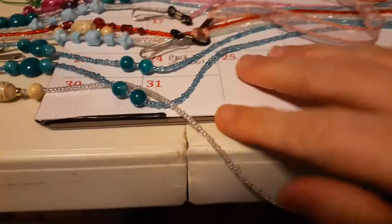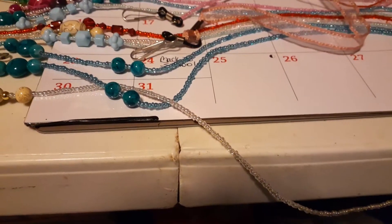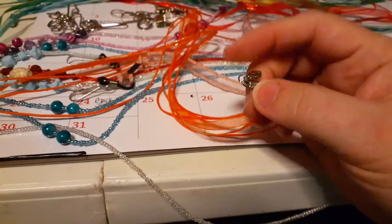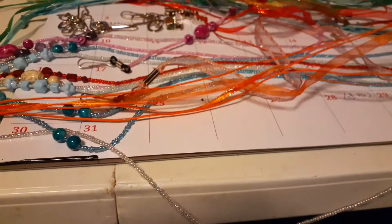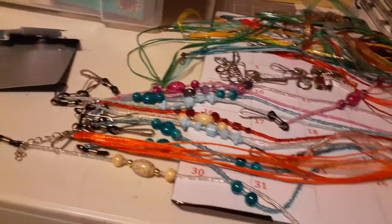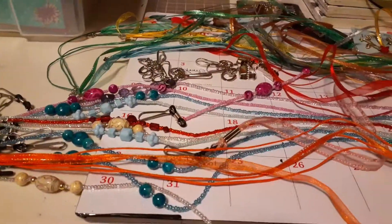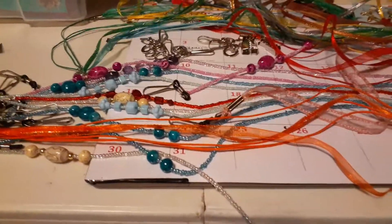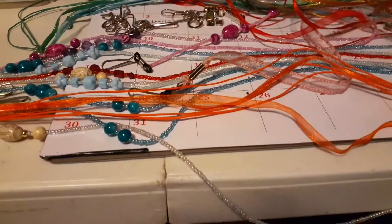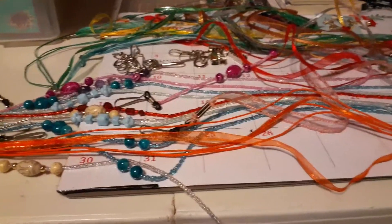For men, I found this black cord and this leather braided cord — guys are not going to want the frou-frou stuff. I also found hanging in my room these pieces from when those big glass pendants were popular. You would take the glass pendant with a pretty ribbon, and these are already made up, so those can also be used as a mask holder.